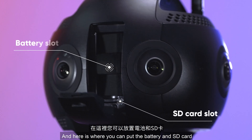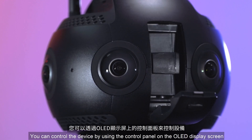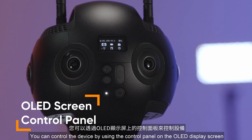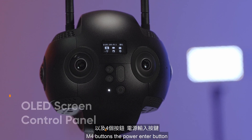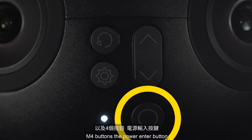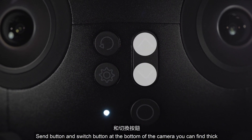And here is where you can put the battery and SD card. You can control the device by using the control panel on the OLED display screen and four buttons: the power enter button, return button, setting button, and switch button.